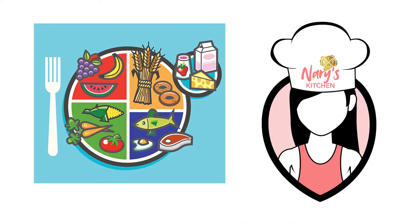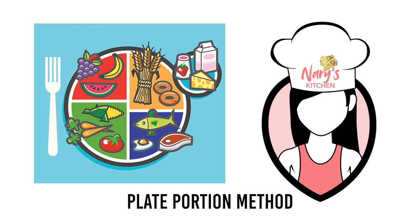In today's video, I want to give you strategies that you can use. First, let's use the plate portion method.